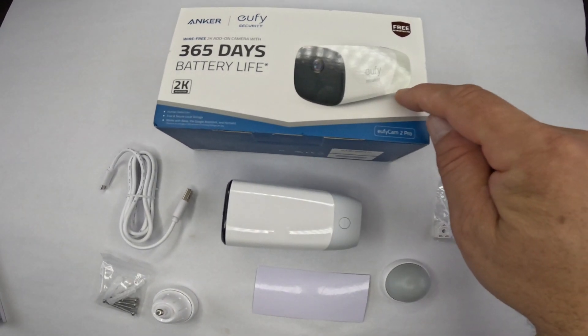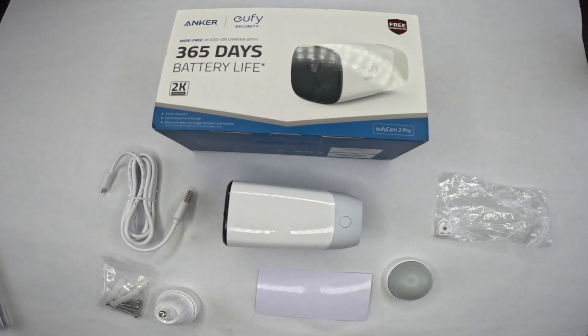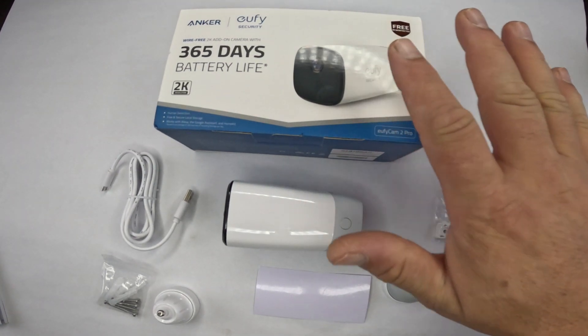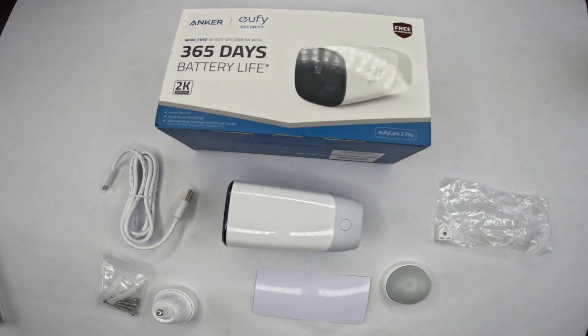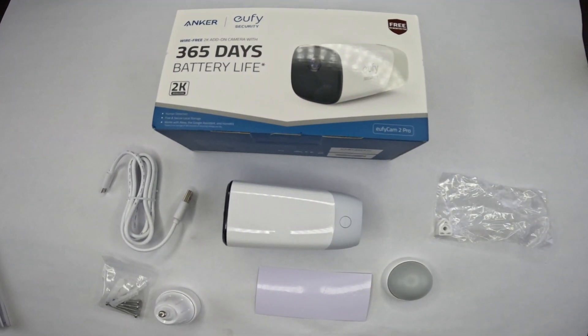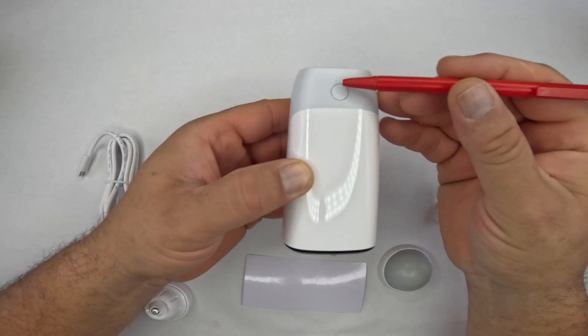It's important to note that this is an add-on camera — you can't operate this camera by itself. You would already have a base for a system, or you would have to purchase a base to operate this camera. You would use the base, the camera, and the eufy app that you can download onto your phone.